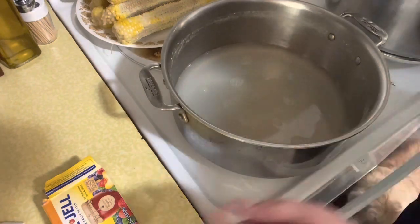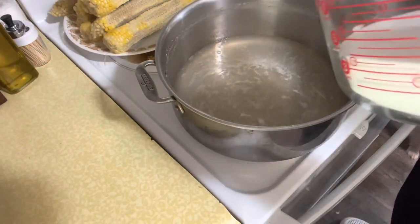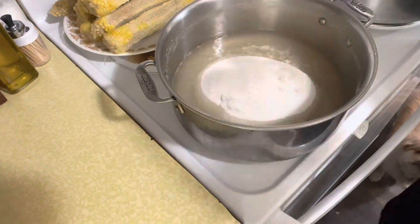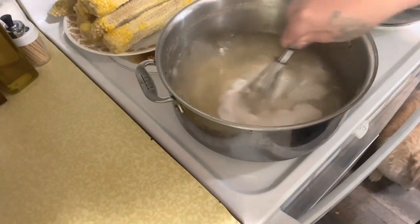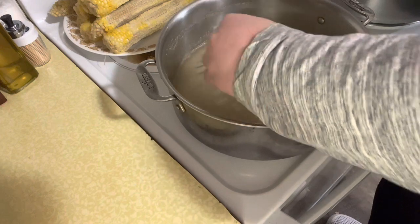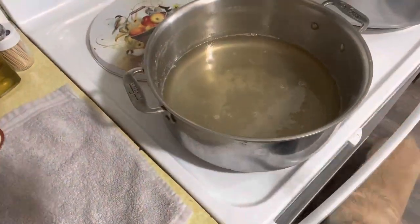Once this is at a full boil, I'll add the sugar. So that is boiling — I'm going to go ahead and add four cups of sugar. We're going to bring this back up to a hard boil, stirring constantly. Once this is at a hard boil, we time it for five minutes. I'm also cleaning up those cobs and setting things down so my jars are ready to go — that way everything's prepped and ready.